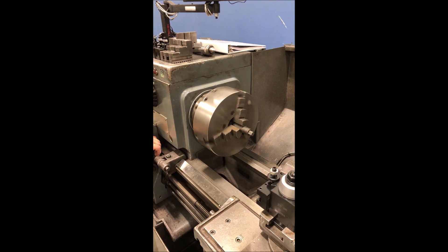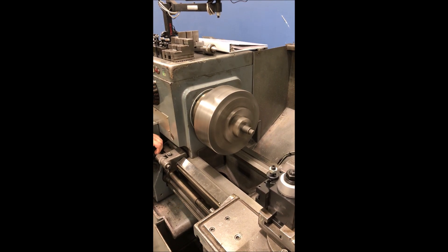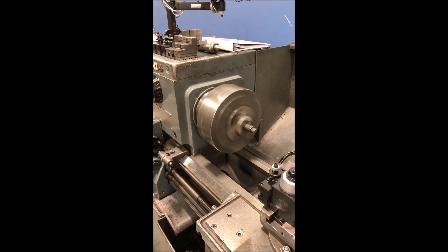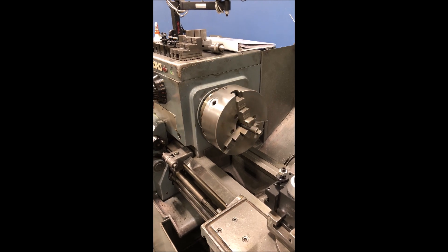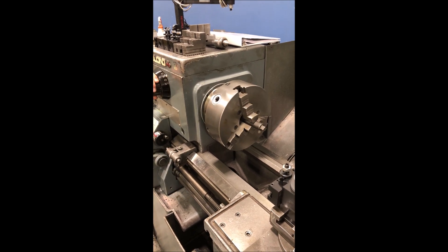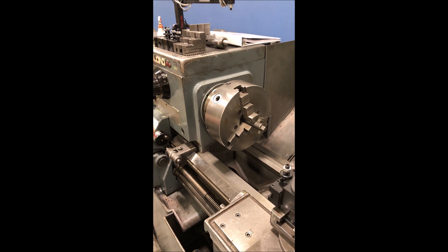And 1800 RPM. Let's try the slowest — 45 RPM.